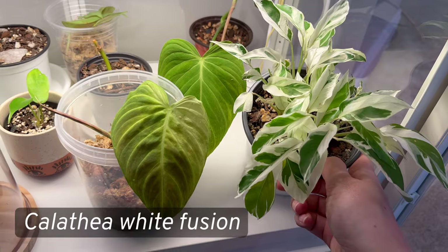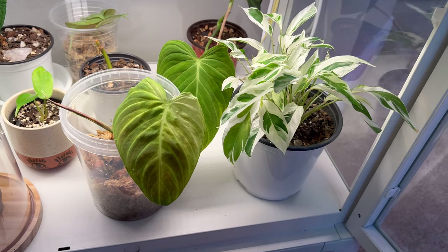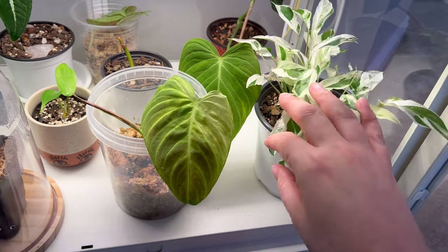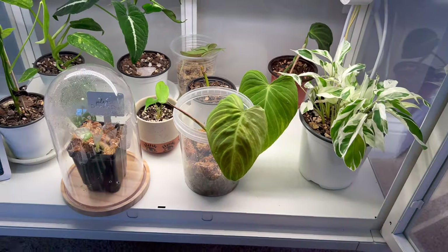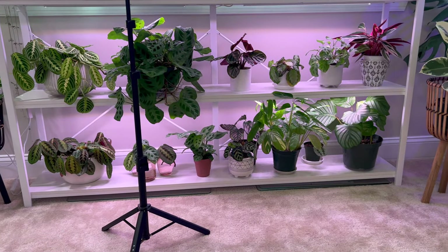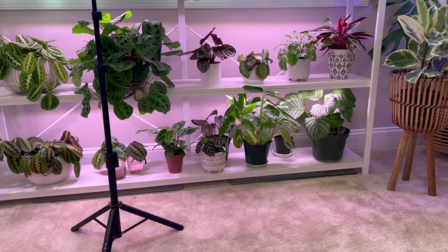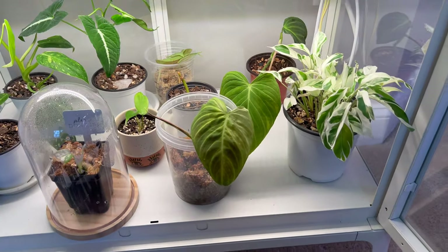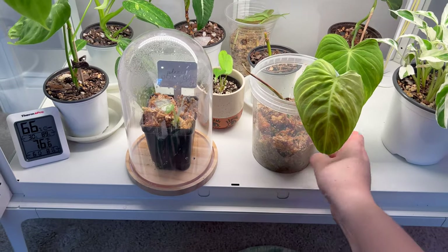And this Calathea white fusion — the cats got a hold of it in my old greenhouse where it had all these beautiful white leaves. I stuck it back in the greenhouse over there with my other calatheas and marantas. I had it on the bottom shelf but the cat kept going after it, so back in the greenhouse it went. My cats don't usually mess with my plants but for some reason they go after this one.